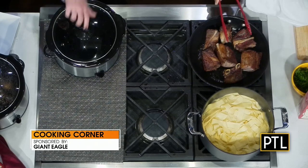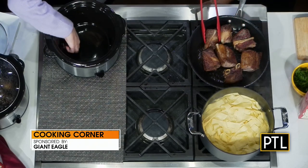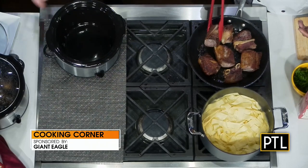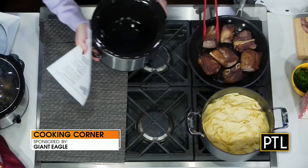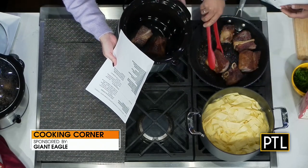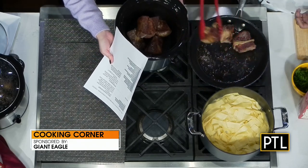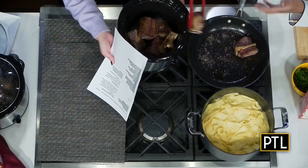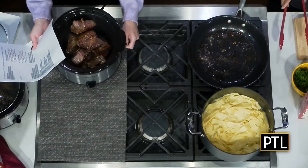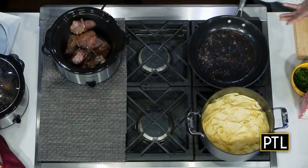We're going to take the lid off and start to build this. I'm going to put some onion in there — a nice big onion — and then some mushrooms. You want this to get really brown, and as they say, scrape up the brown bits, because it's going to release some water.